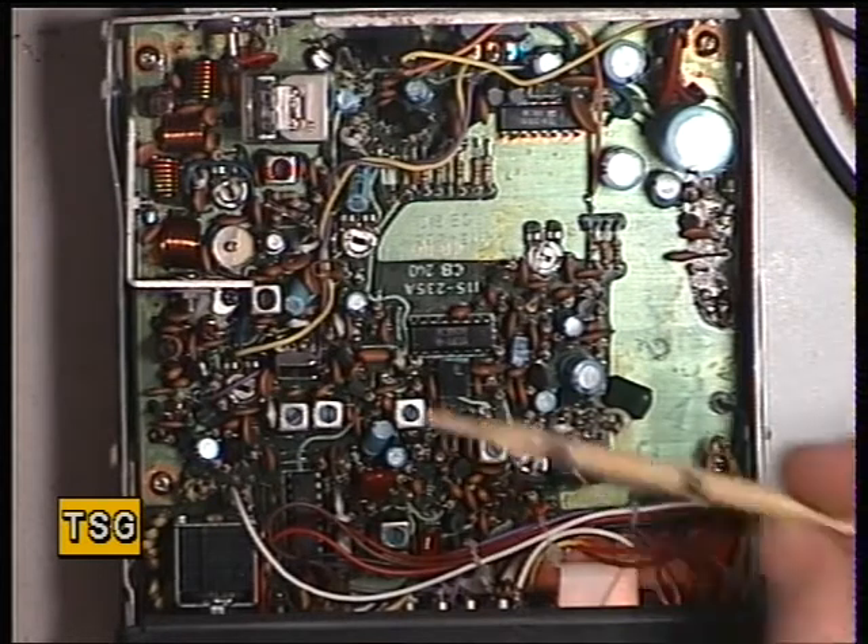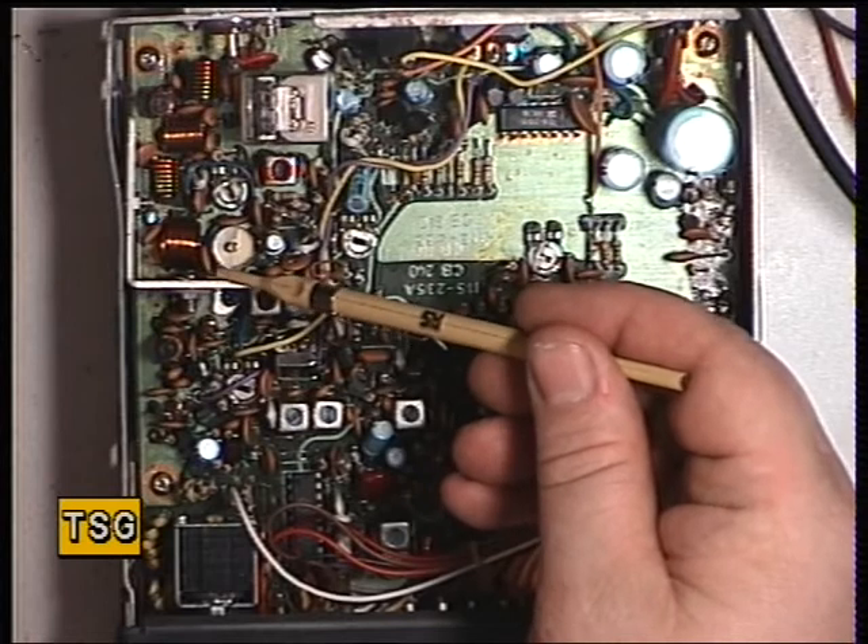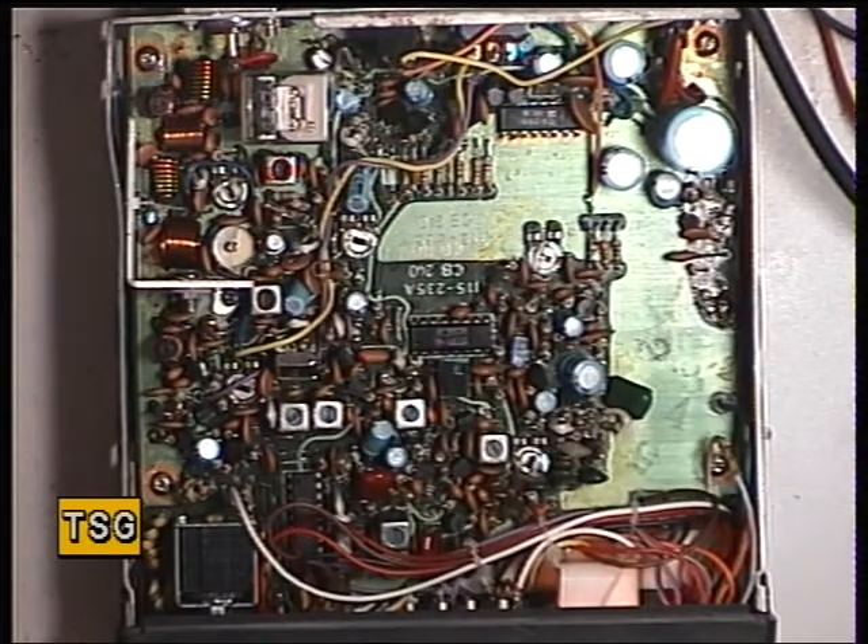The reason for there being no transmit was because the output transistor, which is an MPSU31 from Motorola, had failed. They're very hard to come by — I do have some in stock, but they're £12 a time, so they're not cheap.